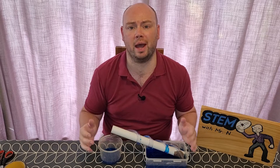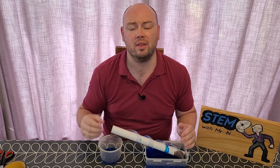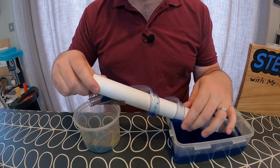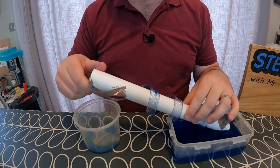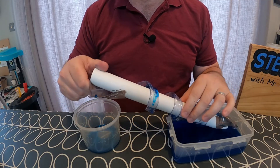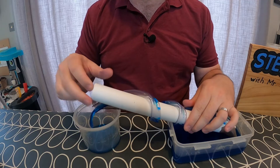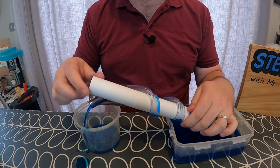So how does the Archimedes screw actually work? When the plastic tubing is wrapped around the PVC pipe, there are dips where either side of the plastic tubing is uphill for the water. As the water gets scooped up, it falls into one of these dips and has nowhere to go with uphills on either side. When the screw is turned again, the water runs downhill into the next dip, which is actually further up the Archimedes screw. By continuing this process, the water gradually moves through these dips until it reaches the top of the pipe and flows out into the second tub.